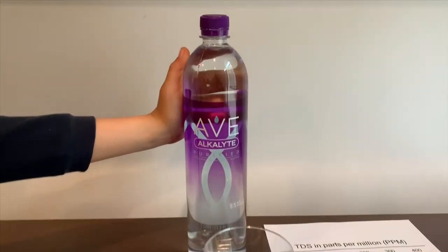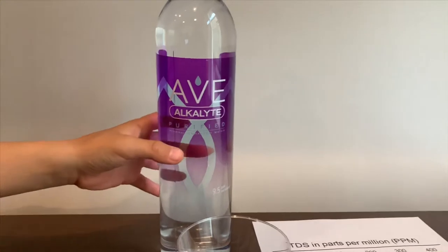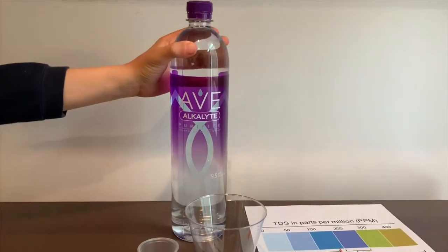This is AVE Alkalite Purified Water. It's enhanced with minerals for taste, and it costs $1.99. Let's test the pH and TDS levels.